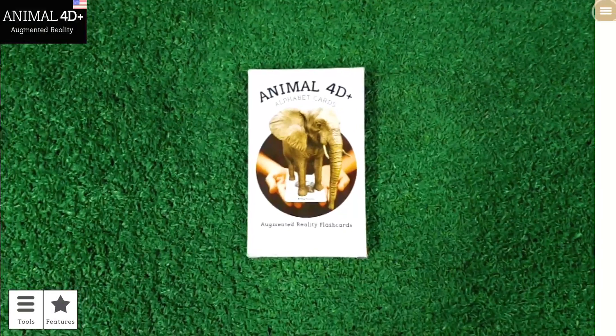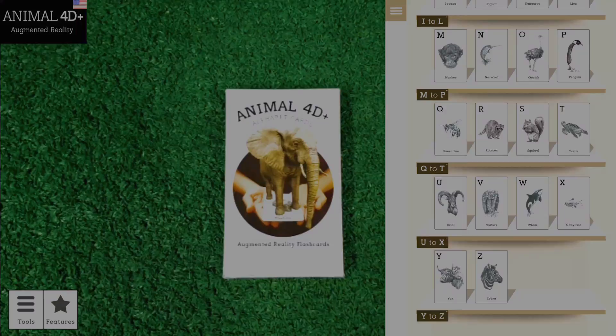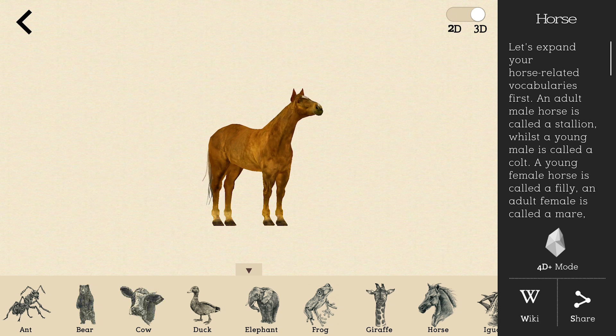Access our 3D library feature to get more information about each animal, how they sound, and how they act. You can switch between the 2D or 3D animation.